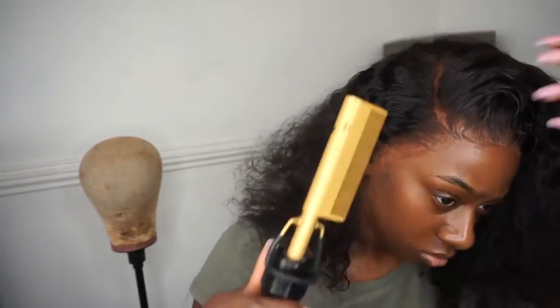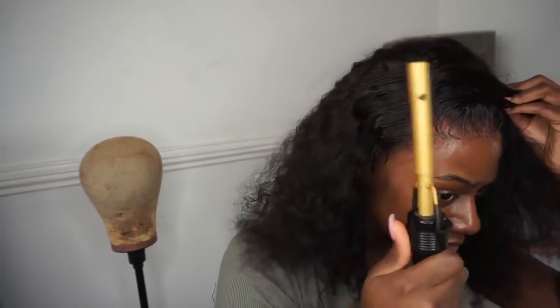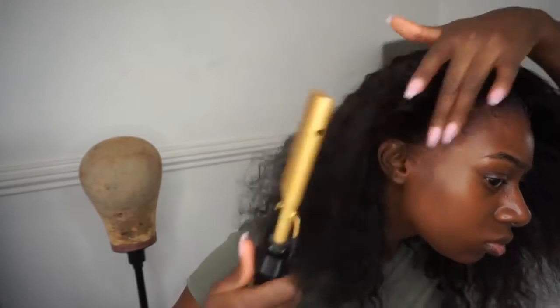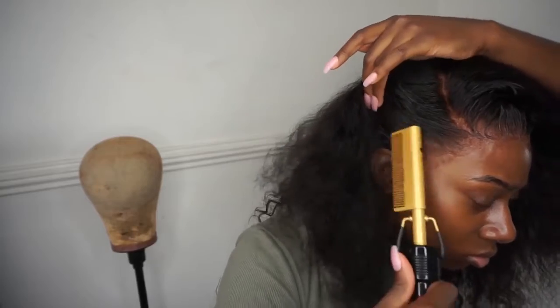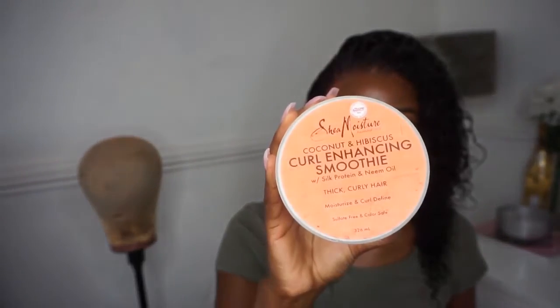Using my hot comb, I smooth it through making sure all the partings are clear, getting all the edges and the back of the hair down as well. I quickly went to co-wash my hair and now I'm using this Shea Moisture Curl Enhancing Smoothie, placing it all throughout my hair.